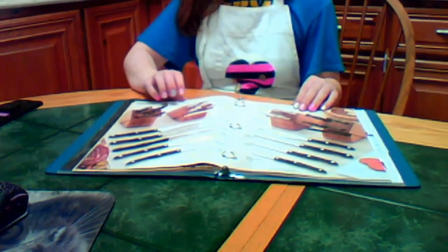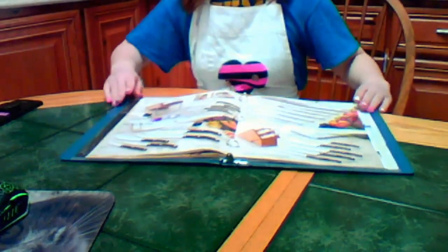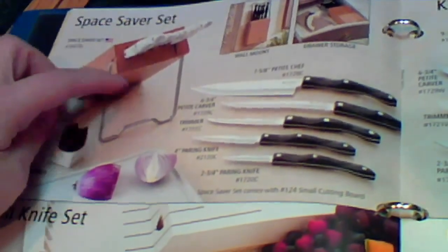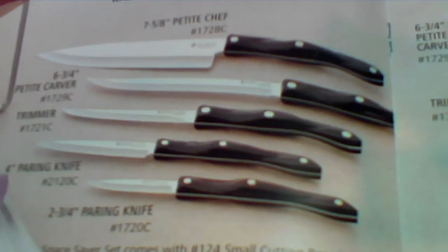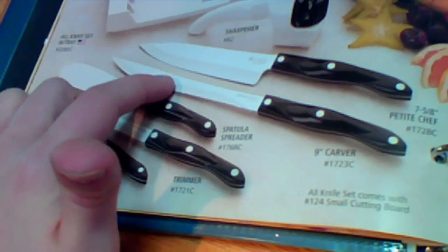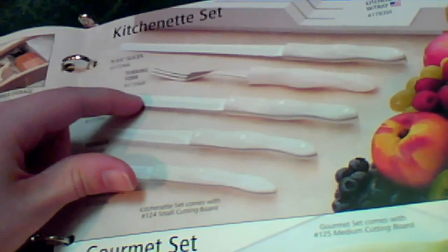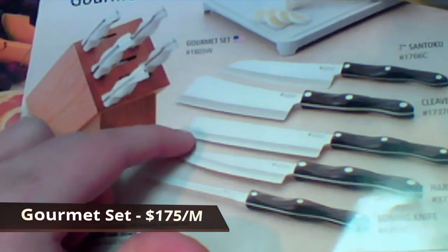We do have a few last set options. These last four sets are some of our more popular starter sets. The space saver set has a very interesting wood block that folds — you can put it in a drawer, hang it on the wall, or leave it on the counter. It contains the petite chef, petite carver, trimmer, a long and small paring knife, sharpener, block, and cutting board. The all knife set includes the petite chef, the nine-inch carver, spatula spreader, trimmer, paring knife, sharpener tray, and cutting board. The kitchenette set includes the slicer, turning fork, petite carver, trimmer, paring knife, tray, and cutting board. The gourmet set includes the cleaver, vegetable knife, santoku, hardy slicer, boning knife, wood block, and cutting board. Many customers also like to customize their own sets so they can pick exactly what they want, and I can still give you a set discount.